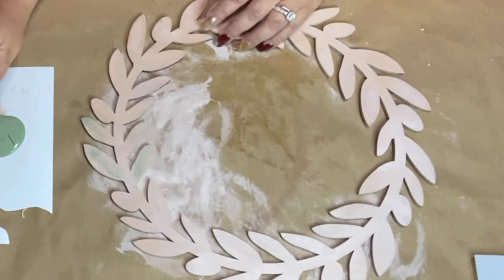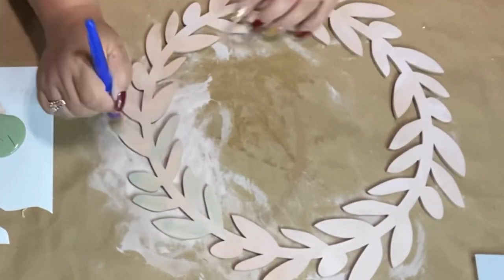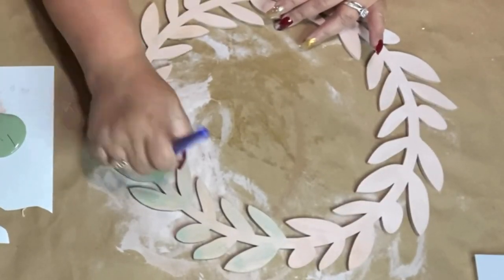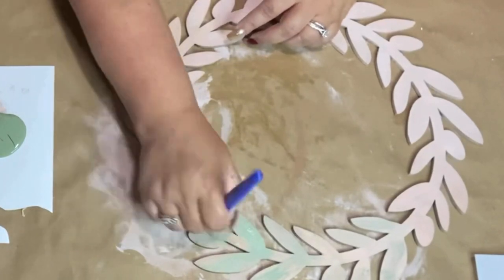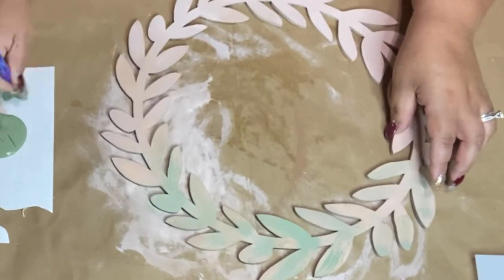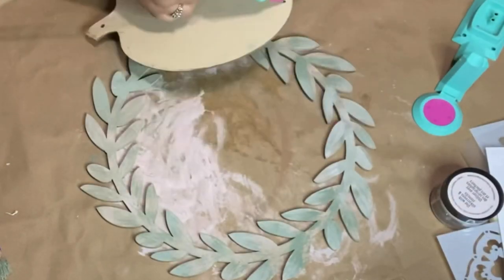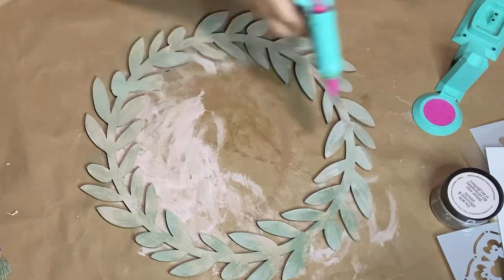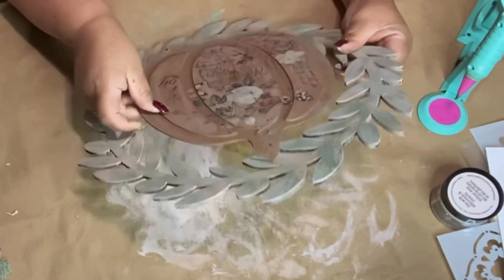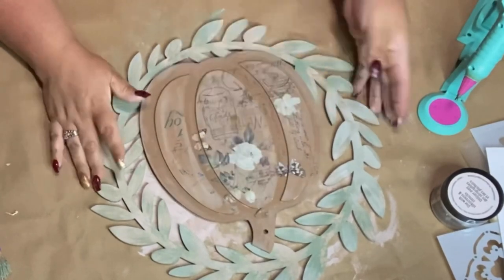I just find a lot more selection at Hobby Lobby, so I do enjoy getting them there. Now I'm using Waverly chalk paint in the color Moss by Plaid, and I'm dry brushing — I dip just the tips of my brush, dab it on the napkin, and then start all around my wreath. After I'm done, I put some glue on the top of the stem and on the bottom of the pumpkin and add it to my wreath form and press down.